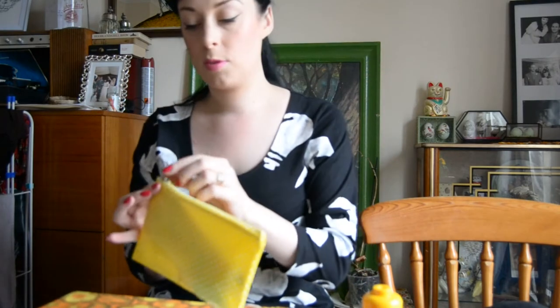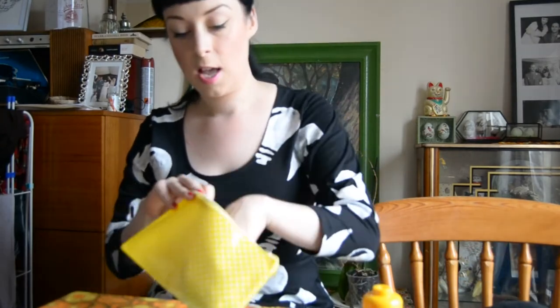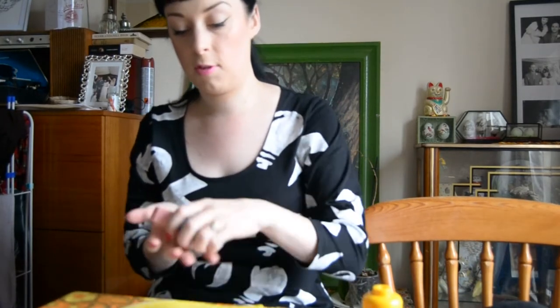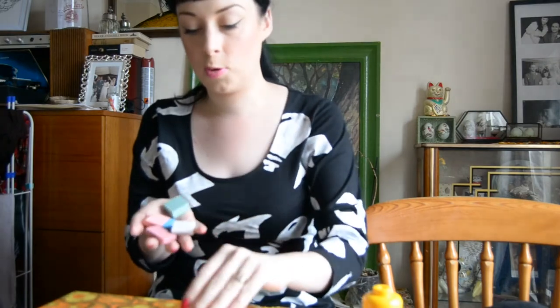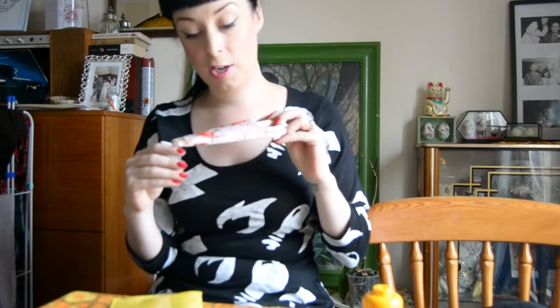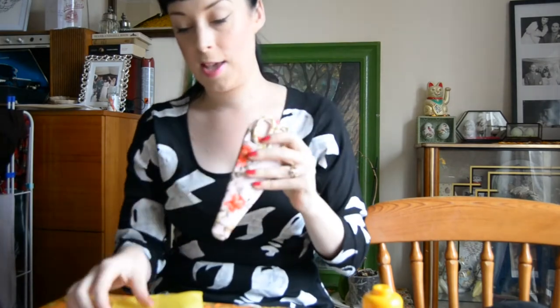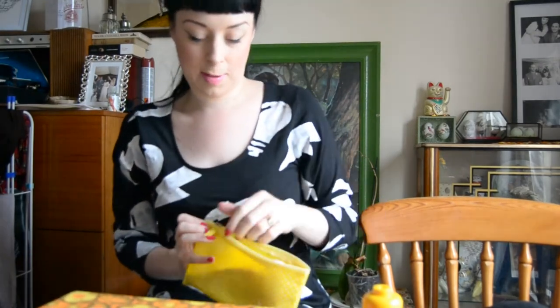The first thing - these are just my crafting bits. I bought a handful of rubbers because I've been doing some art - I got four for a pound and I've already lost one. And these are my regular crafting scissors that someone bought me as a gift, which are lovely in a lovely floral case and they've got polka dot shears on there. I've been painting and drawing and doing all different types of crafts.